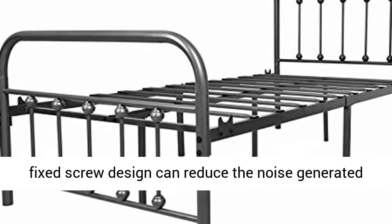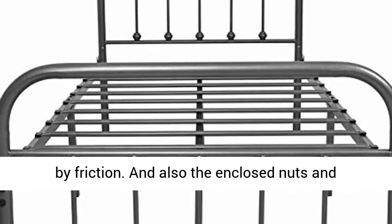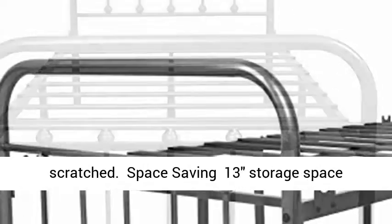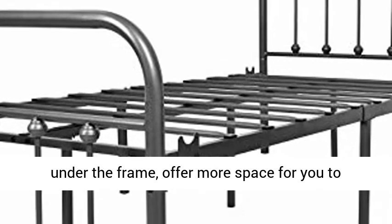High quality frame — the welded platform structure and fixed screw design reduce noise generated by friction. The enclosed nuts and rounded steel bars prevent the mattress from being scratched. Space saving design provides 13 inches of storage space under the frame, offering more room to store anything you need.